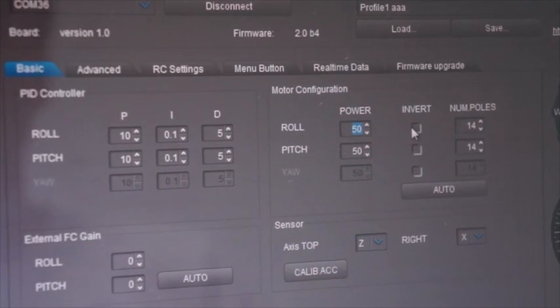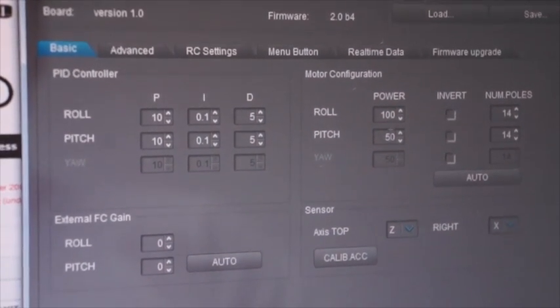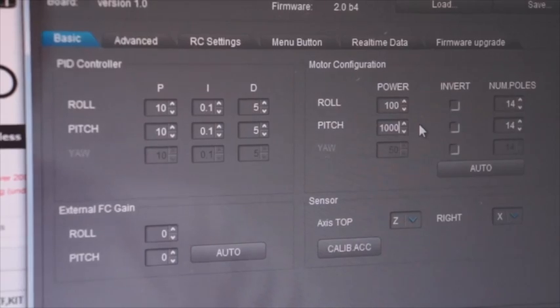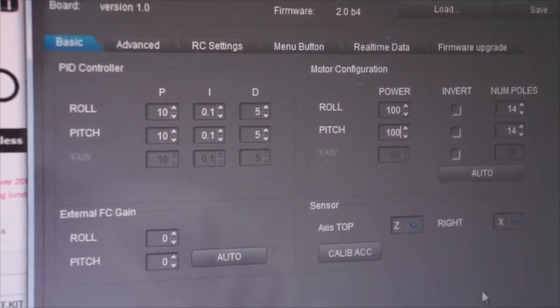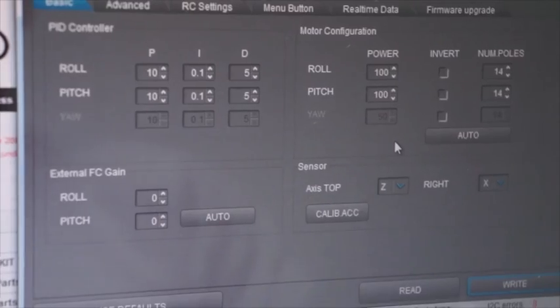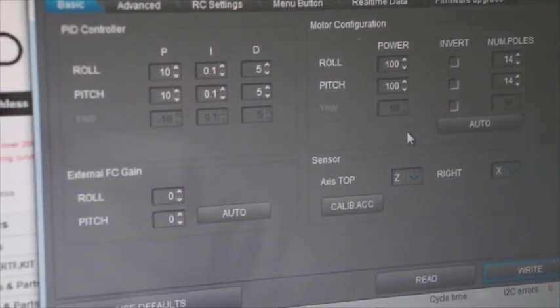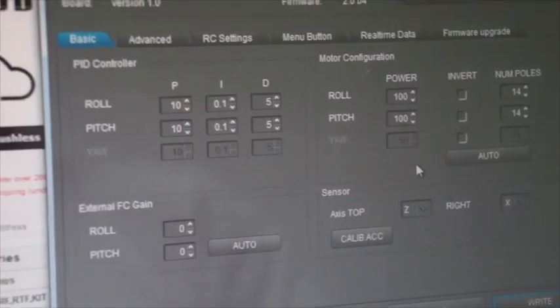For example, set it to 100. Press right, then wait again about 5 minutes and check whether the motors are hot or cold.